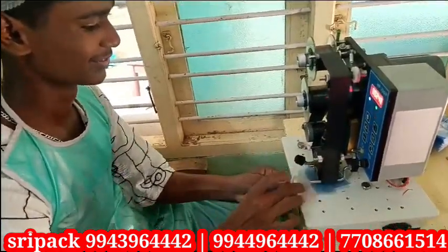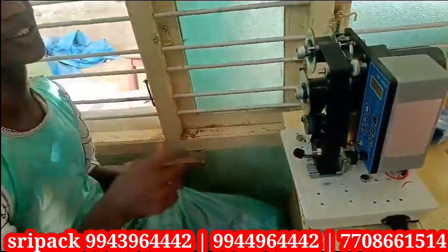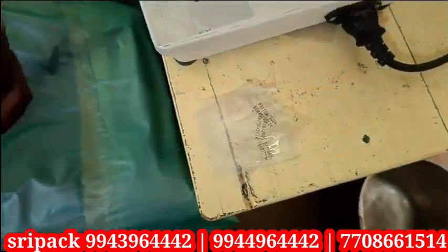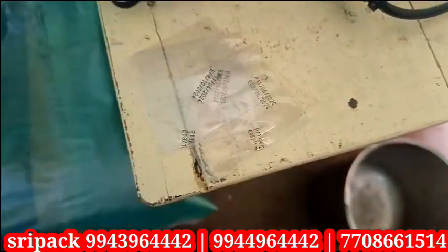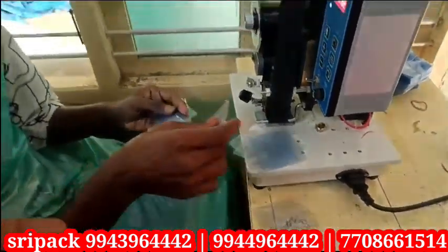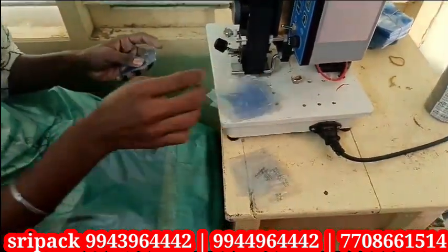We use the motor type. We use the speed of the motor type. We press the heat. We use the paper, sleeve, sticker, and label.